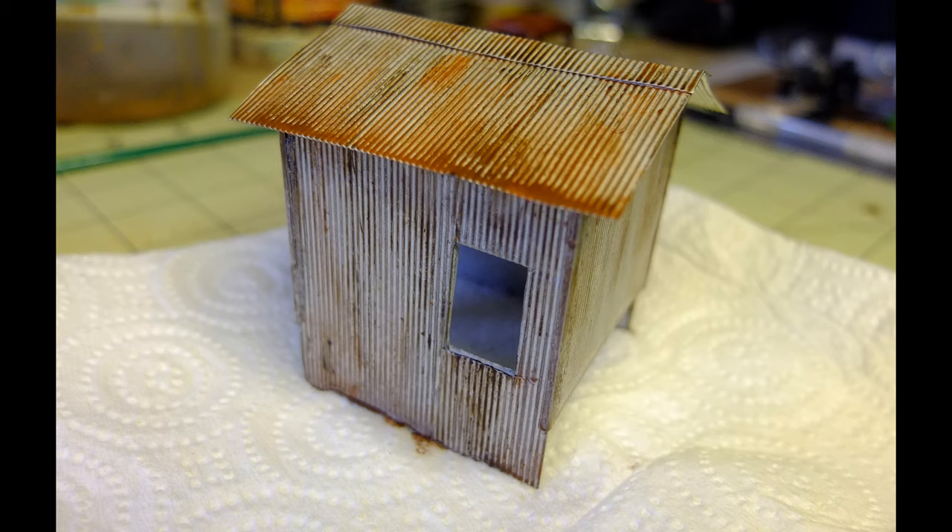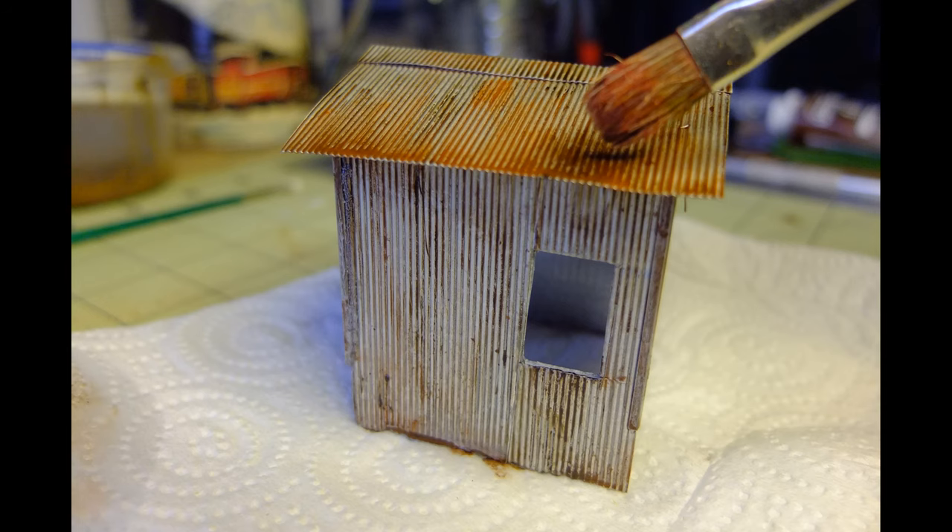I did that on the truck body as well. Thin washes of rust and grime colors were added, and I also used powdered brown and black chalks over the base coat to give some depth and finish to the model.